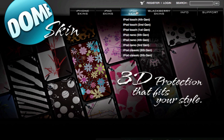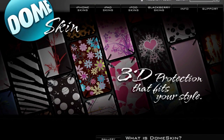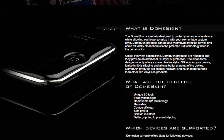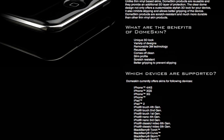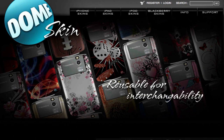Go ahead and check out domeskin.com for more details. They offer great skins for iPhone, iPad, iPod, or your Blackberry, and it's definitely a really amazing skin. Definitely very unique, and it's available for a reasonable price. Go ahead and check out domeskin.com for more details. Thank you for watching, and please let me know in the comments below what you thought about this review.